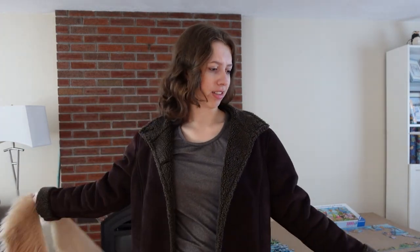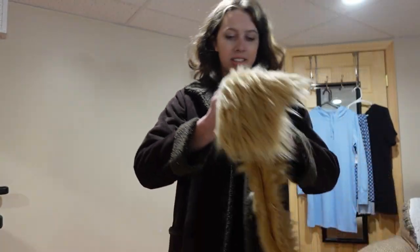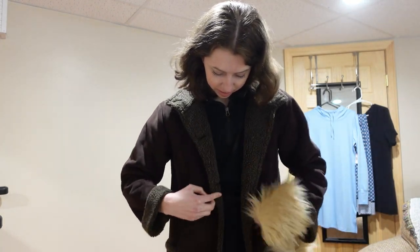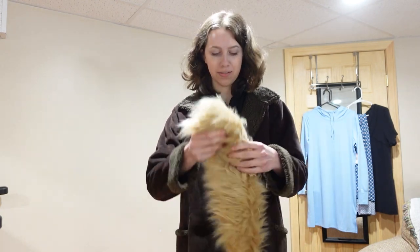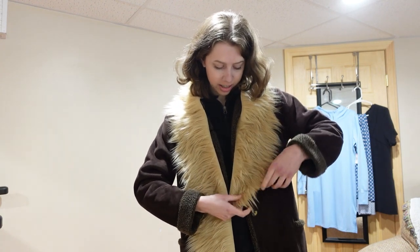I think it actually looks really good just holding it up, so I'm very excited to see the results. It's so funny that my mom used to have this coat. I have a couple of reference photos here — I want to see how far down the fur goes. I'm guessing the coat has its own natural ending where it stops folding out, so that'll probably be a good place to end the fur. I'll arrange it on the dress form.